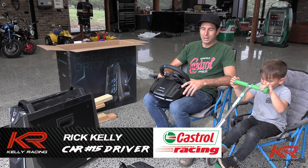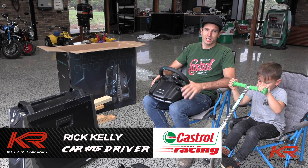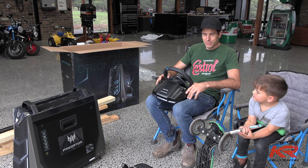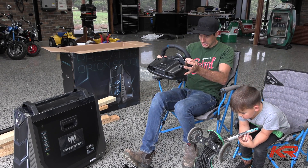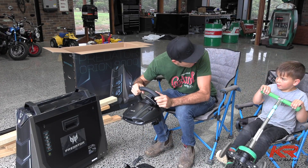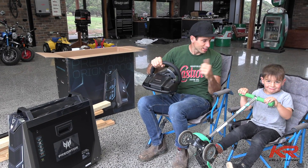Hey guys, Rick back again — time to get stuck into the sim build. We've got everything we need here, so I just have to have a little bit of creativity and see what we can come up with. Just got to make this comfy and super fast. Let's get into it — got my co-driver here, gonna give me a hand.